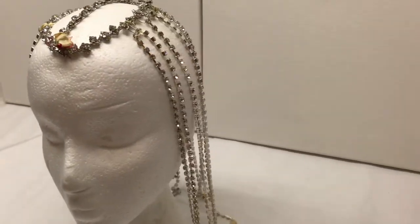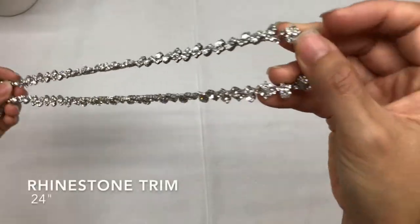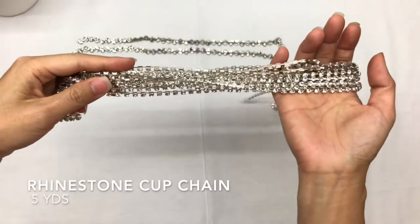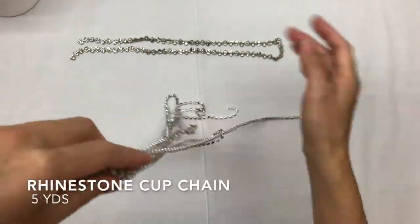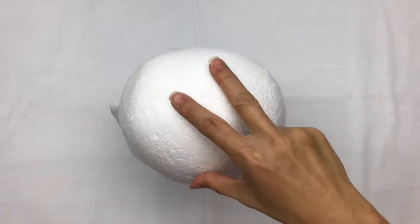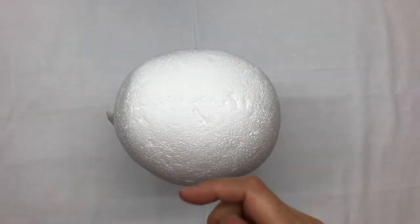Okay, let's get started. I have 24 inches of rhinestone trim with a chain on the back, as well as a rhinestone cup chain that is about five continuous yards. You can get both at your local fabric stores. I highly recommend a foam head, but you can do this without one.